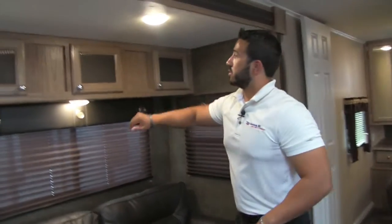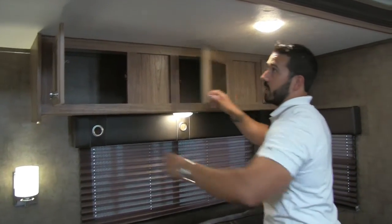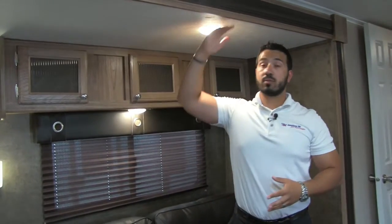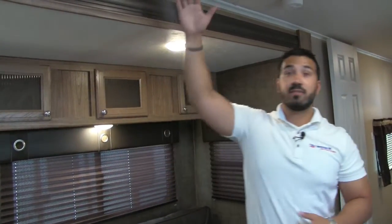You also have additional storage up top with decorative glass panels. I want you to take note of how tall the slides are — this is a travel trailer, and I'm about six feet tall, but I can stand underneath these slides without hitting my head. So taller ceilings mean taller slides too, which makes a big difference.